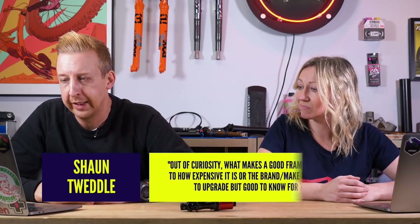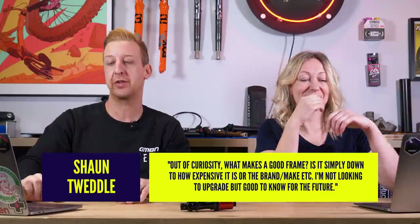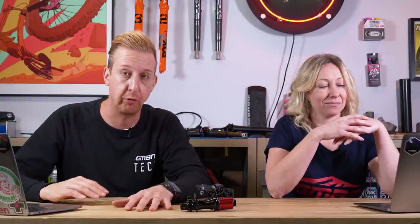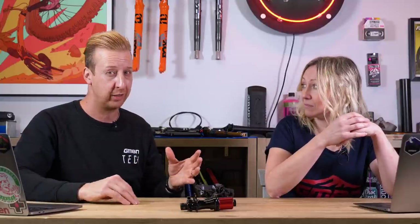Next one's from Sean Tweddle: what makes a good frame? Is it simply down to how expensive it is, or the brand? Foremost is the geometry of the bike — you could have a very expensive frame with poor geometry and it's technically not a good frame. You could also have a cheap frame that's excellent, but if you run into problems and it's a very small brand, they might not be able to support you with after-sales service. Giant or Trek, for example, as massive brands, might have better after-market service. That would also qualify as a good frame.